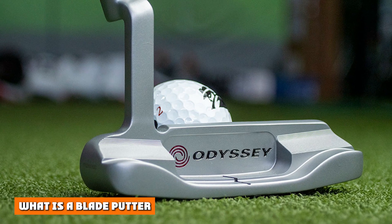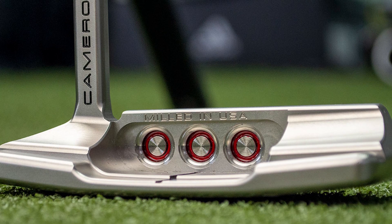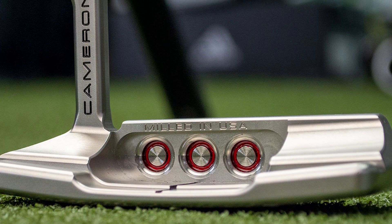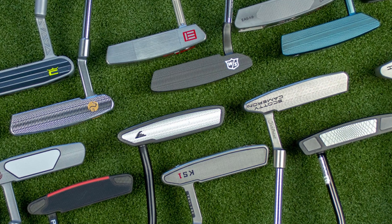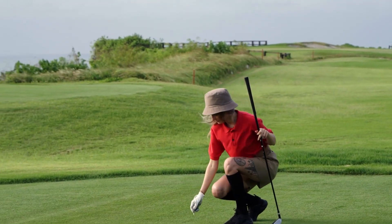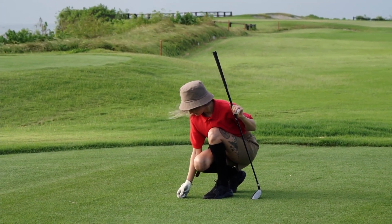A blade putter is a traditional golf putter design. The original blade putters were completely flat, and some could be used from both sides. Today's blade putter is a little larger, but the clubhead does not extend nearly as far back as it does with the mallet head design. The blade putter has long been thought of as the player's putter — many top professionals use a blade putter because of the feel and control you get with it. There is no question that the blade putter has a great feel, though the mallet has come quite far in regards to feel as well.